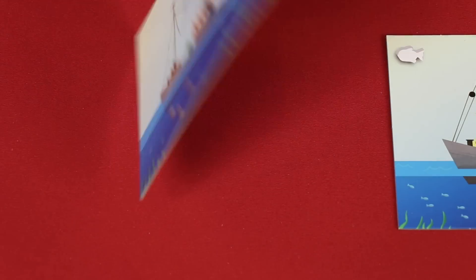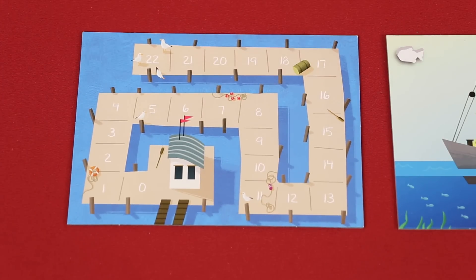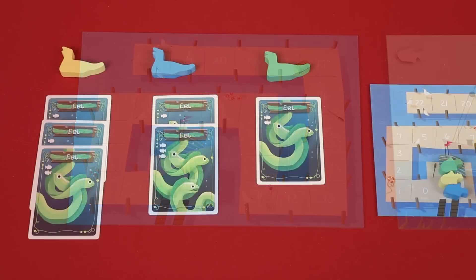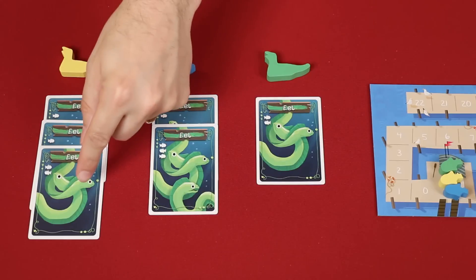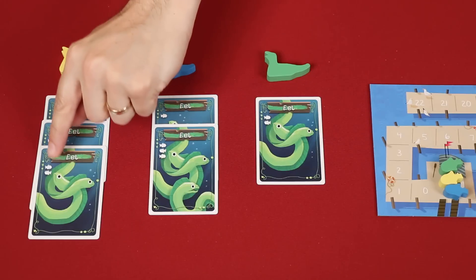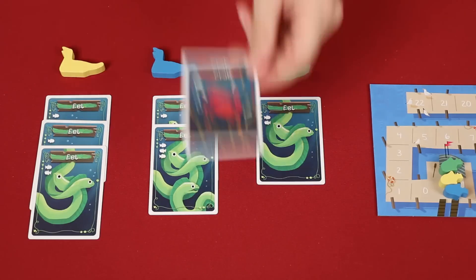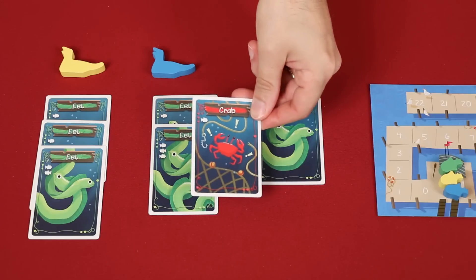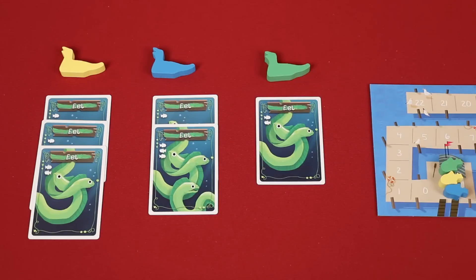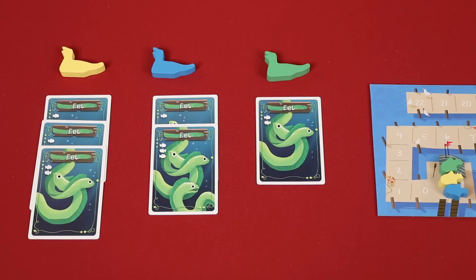Now take any one of the boats and flip it over to reveal a score track, and have each of the players put one of their seagulls or one of their fish onto the zero space. Now have each player compare the number of fish cards they have in each color. Keep in mind, you're not counting the fish symbols found on the cards, but the actual number of cards themselves. Although you may have some crabs as well, you don't compare how many you have with other players — we'll see how crabs work in just a moment.